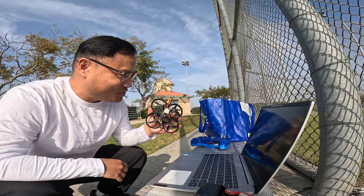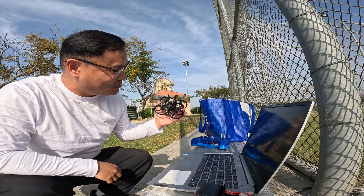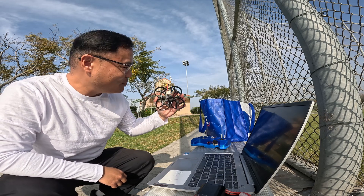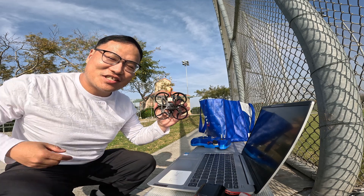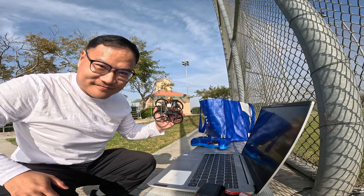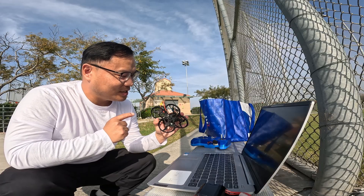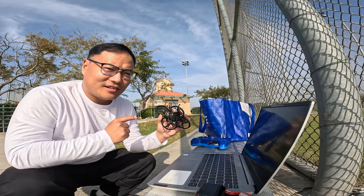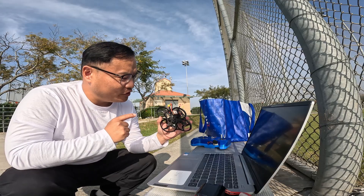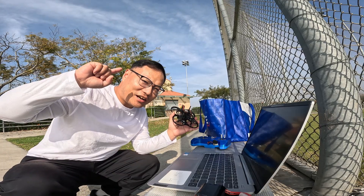My palm-sized drone has just disconnected — but it finished its mission, flying around the flying field. By utilizing this autonomous platform, I'm going to add some new features to this drone, so stay tuned. I'll see you next time, bye!